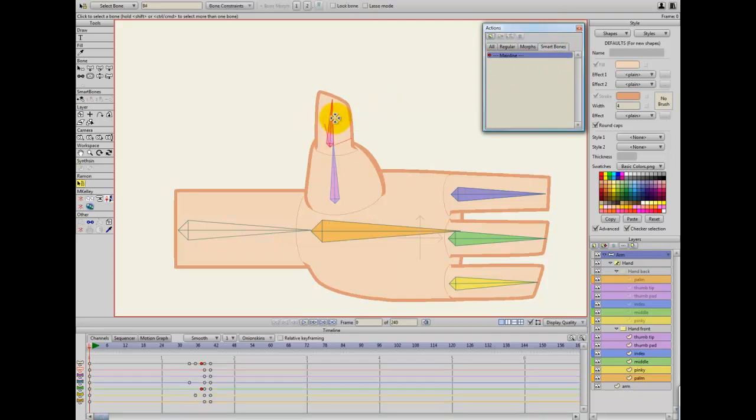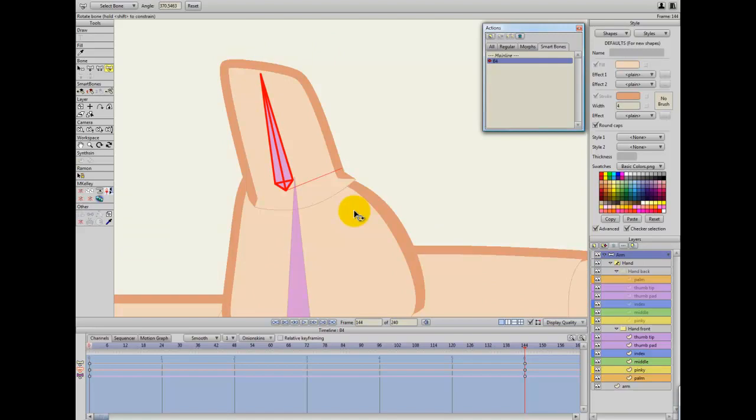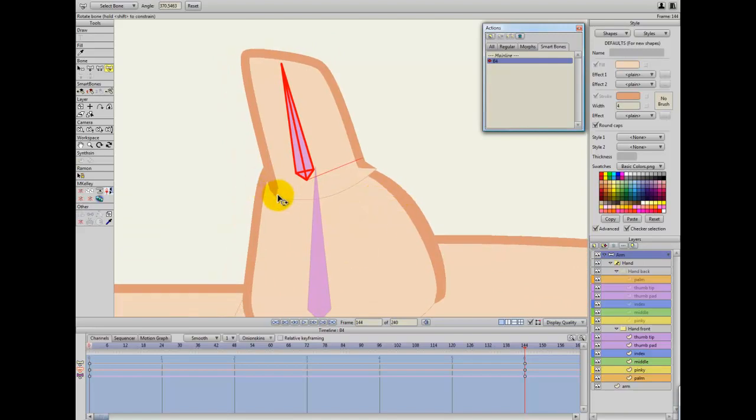First thing, I'll do the thumb. I select the thumb, create the first action for it. This one's not really going to need much in-betweening, so I'll tie it down at second six, frame 144 — this is arbitrary. I'm just turning it slightly to the left and fixing this little neck here.